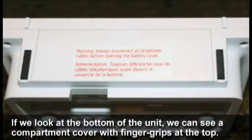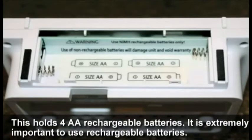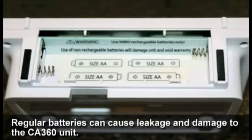If we look at the bottom of the unit, you can see a compartment cover with finger grips at the top. Remove the cover and it will reveal the battery compartment. This holds four double-A rechargeable batteries. It is extremely important to use rechargeable batteries — regular batteries can cause leakage and damage the CA 360 unit.